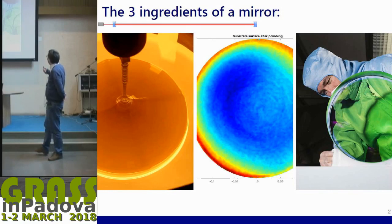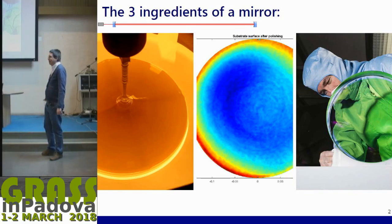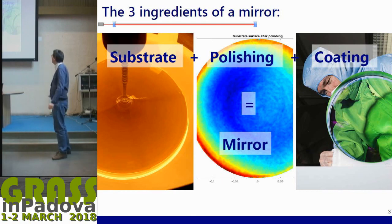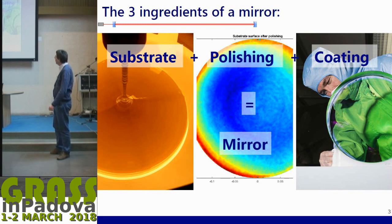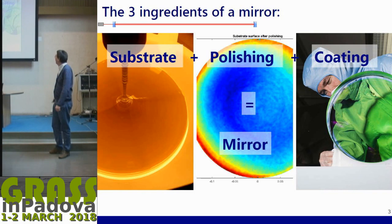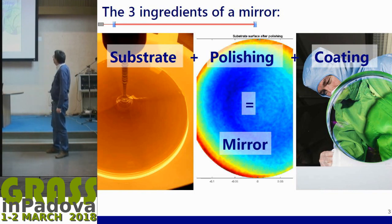Starting relatively simply: if you want to have a mirror, an optic, it has three ingredients. First is a substrate, which is the material that gives the shape and mass. Second is a polishing step, where typically glass still reflects at four percent. Third, you need a coating so that it will allow you to have very high reflectivity or anti-reflection. You really need these three ingredients to have a mirror.